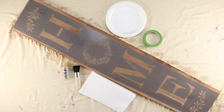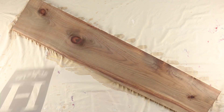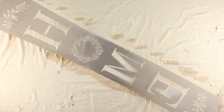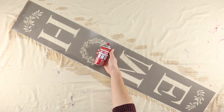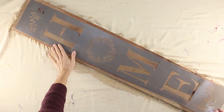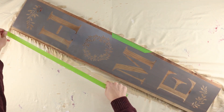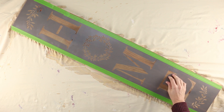Gather your supplies and get ready to stencil. Start by evenly coating the back of the stencil with Stensilees Repositionable Spray Adhesive. Hold the can 9-12 inches away as you apply the spray in a well-ventilated area. Let the spray dry and become tacky for 30 seconds before pressing to your project surface. Then mask the stencil edges with painter's tape.